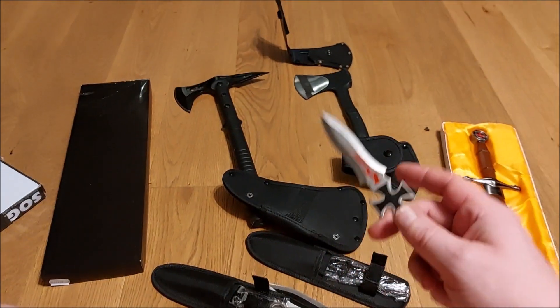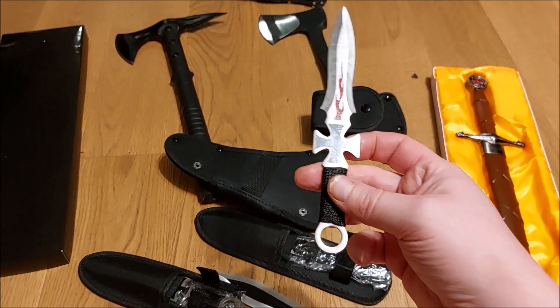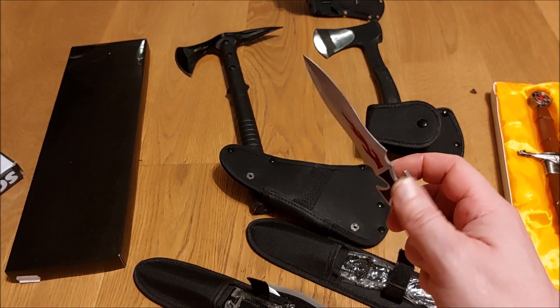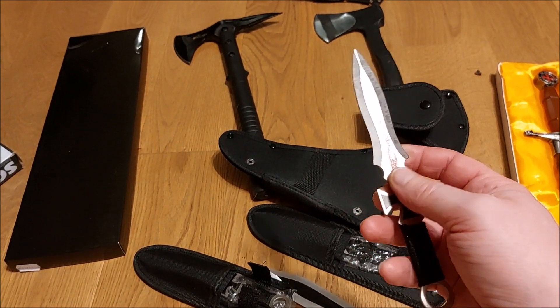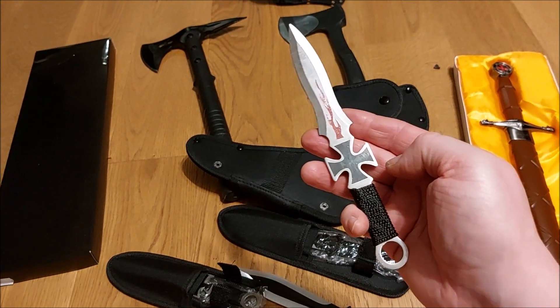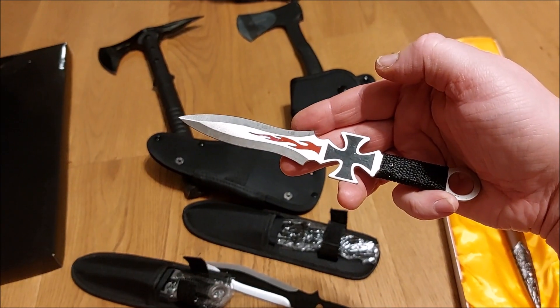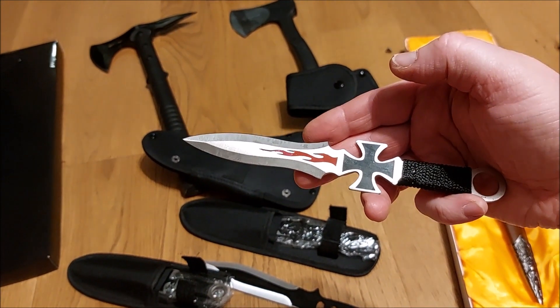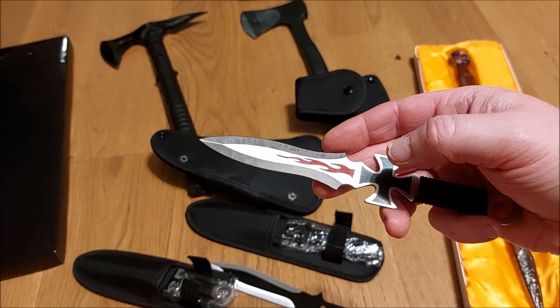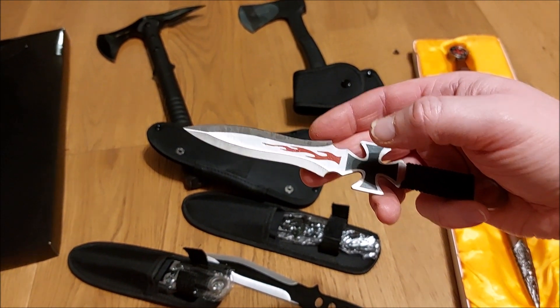I hope you enjoyed my latest collection of axes. There are still some coming — when they arrive I'm going to show them to you. Make sure to subscribe for air guns, swords, knives, and so on. See you next time!